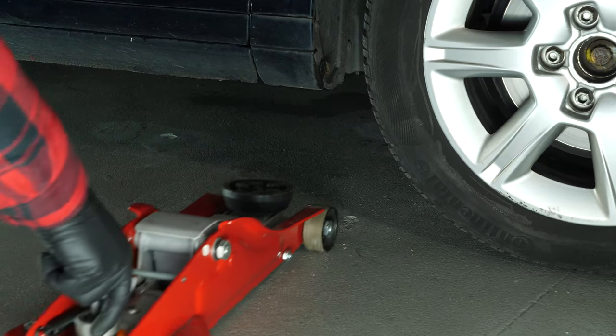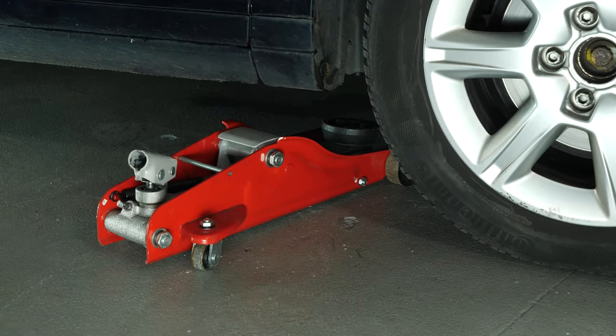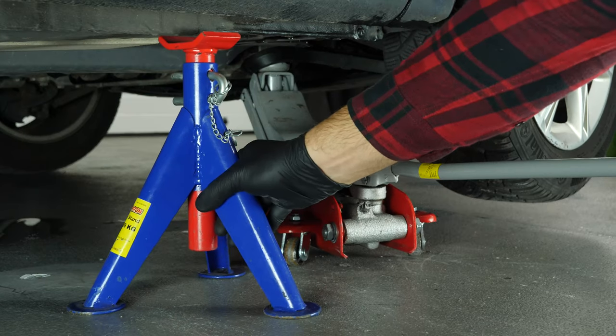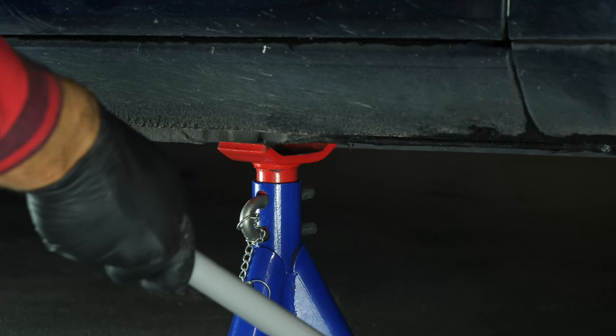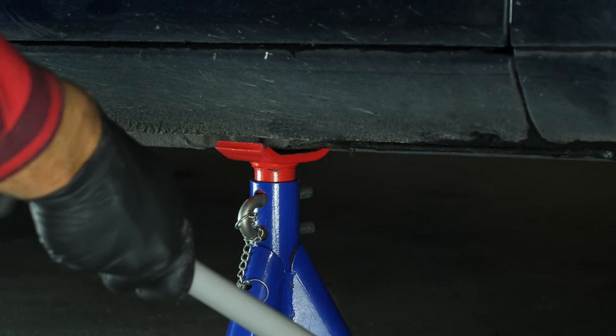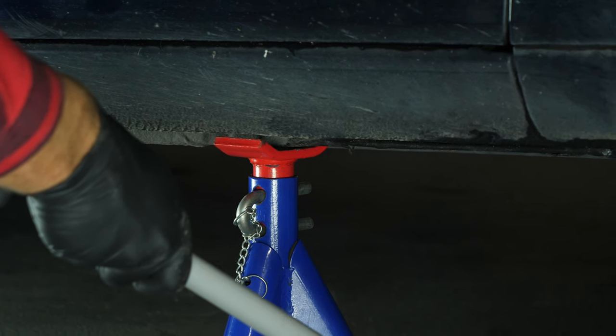In order to drain your vehicle, you must first lift the front section of your car — this will enable you to access the drain nut. Lift the front of your vehicle and put it on two axle stands. We strongly suggest watching the tutorial on raising your vehicle safely before carrying out this step.